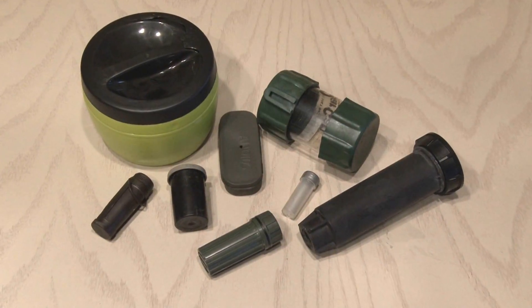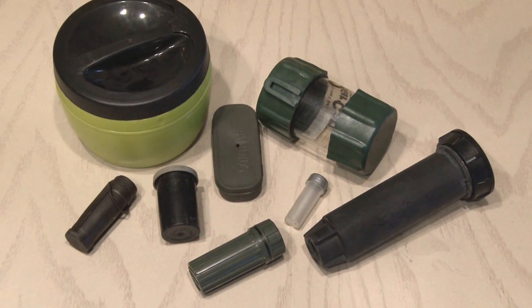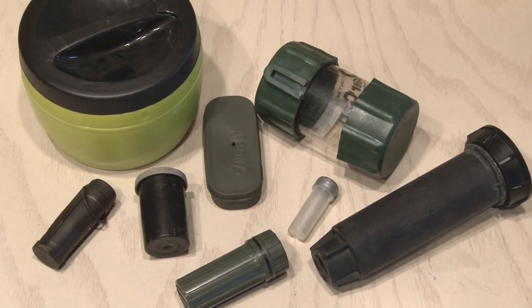Geocaching is a lot of fun, and there's some really creative caches out there, but you've probably never seen one like I'm about to make.